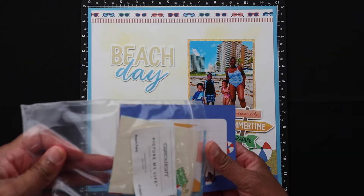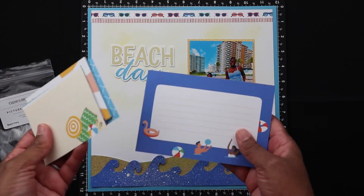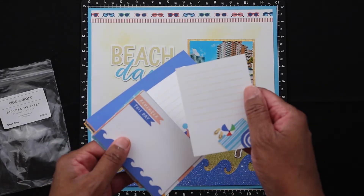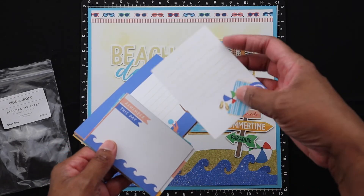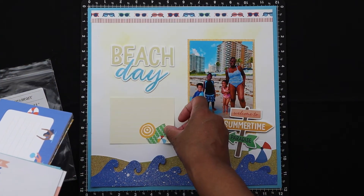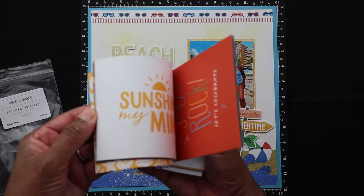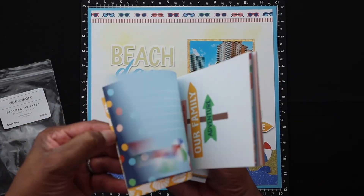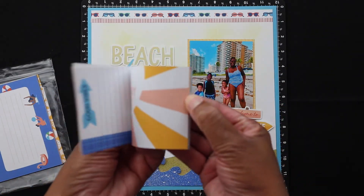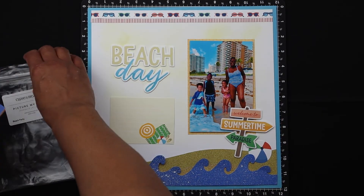Now I'm going to use these Picture My Life cards, which are essentially pocket cards for pocket scrapbooking. But I also like to use these on my layouts because they're really versatile. They come in three-by-four size or four-by-six. Use them on your layouts or in your pocket scrapbooking projects — they're double sided with various orientations. I'm going to use one of the ones that is a journaling card.